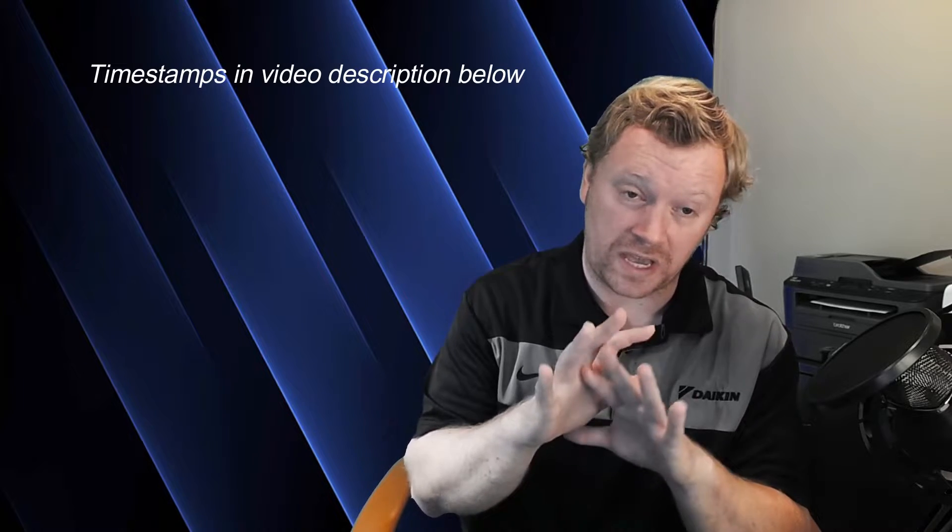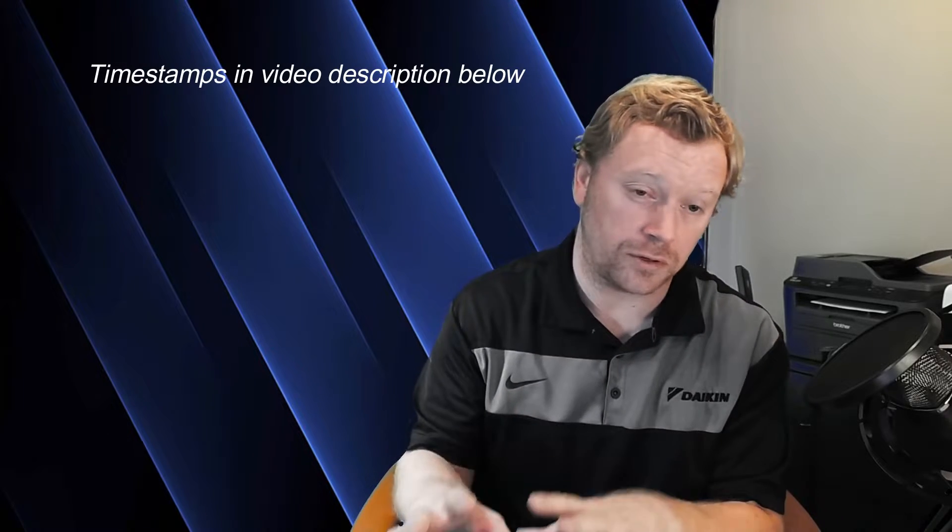Hi everyone, I'm Dana, and welcome back to Inverter Always. This is episode five of our Daikin VRVS install series. Today we're going to be focusing on flaring, purging with nitrogen while we're brazing, and pulling a vacuum on our system so we can add refrigerant. Every VRVS system requires an additional refrigerant charge, so we're also going to talk about how to calculate that additional refrigerant charge.